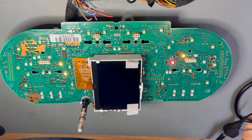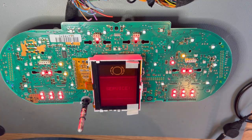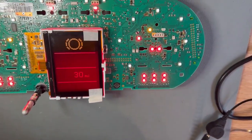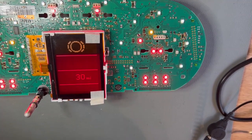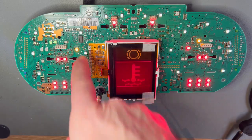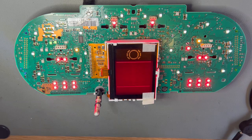If we power on now, we'll see the display comes up — considerably better than the one that came out. Now onto cleaning this — get the flux off — and then we can begin the reassembly process. That's the end of this video on how to solder a replacement LCD display into a Mark 1 Audi TT. Thanks for watching.